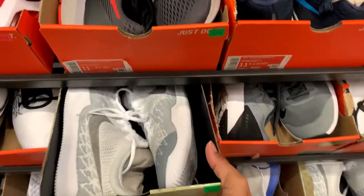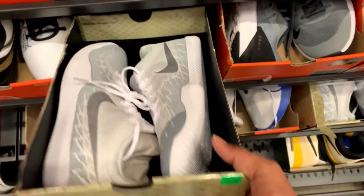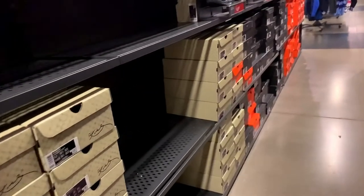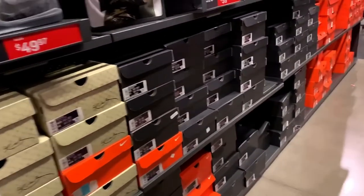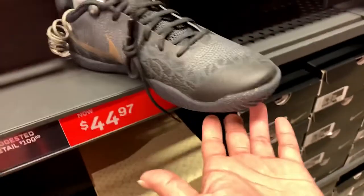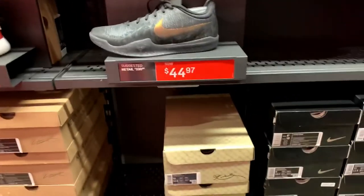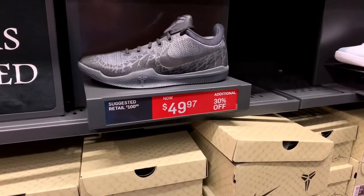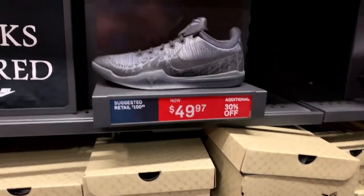Another Mamba Rage — we got white, gray, and pure platinum. Nice colorway and not bad for the price. Another Mamba Rage, which is the black with gold accent on the shoes, and it's selling for $44. It's already getting sold out.